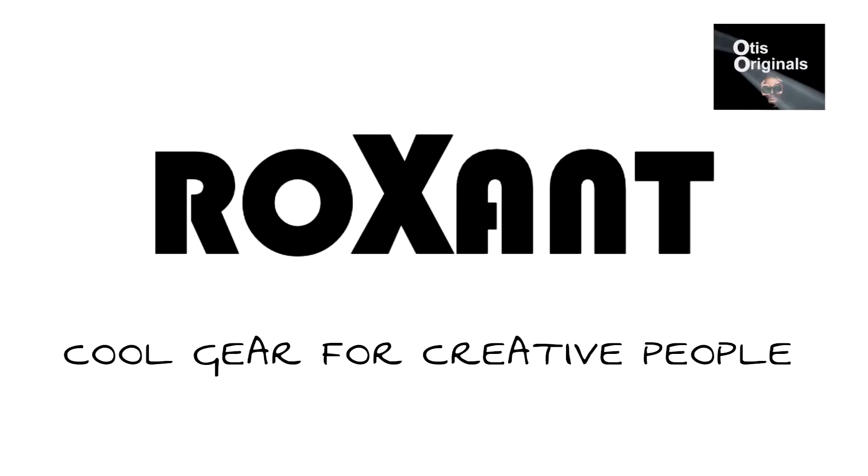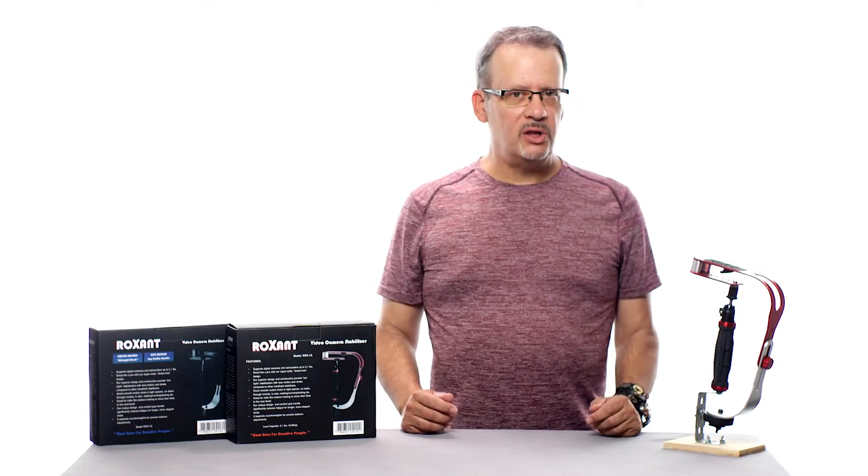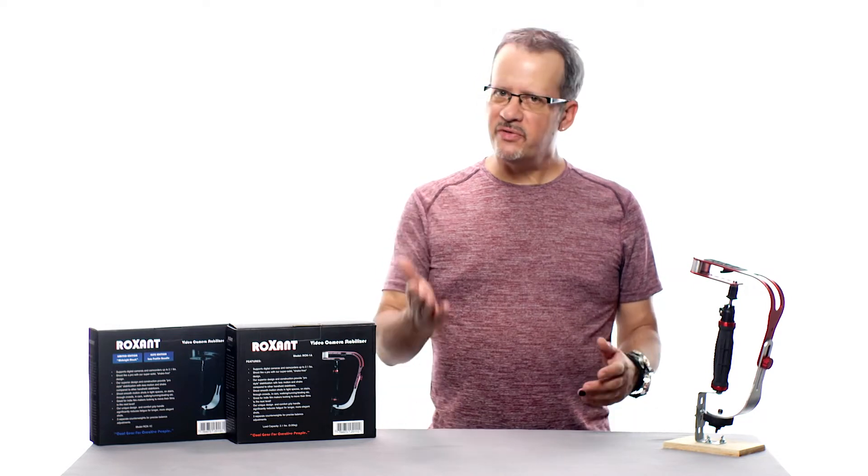This episode of Otis Originals is sponsored by Roxxent — cool gear for creative people. The Roxxent Pro is a high-quality, low-cost camera stabilizer that can make your video footage look better by smoothing out those bouncy and shaky handheld shots.